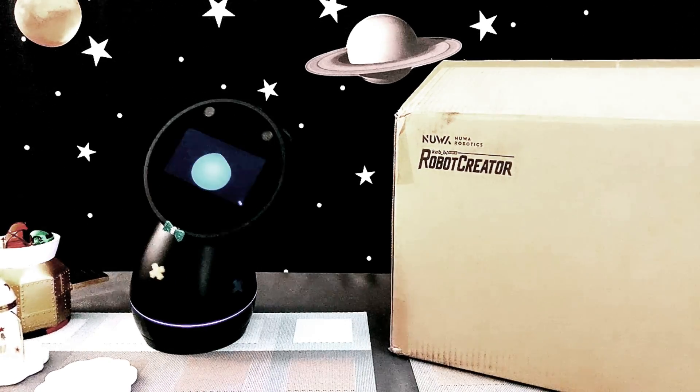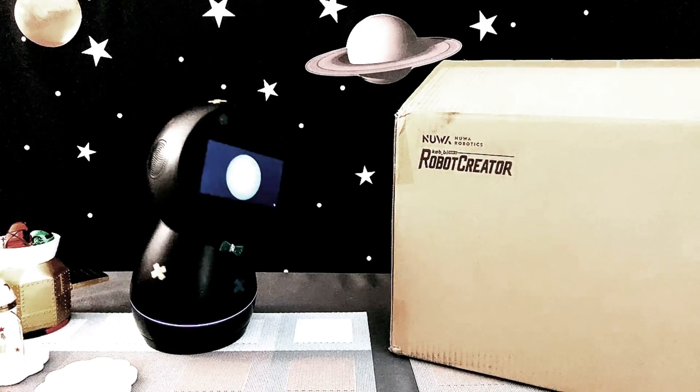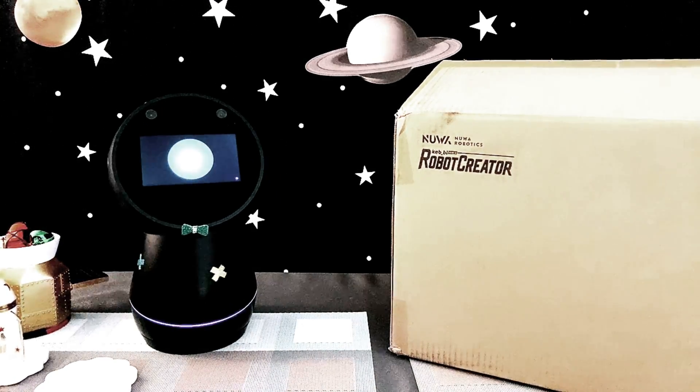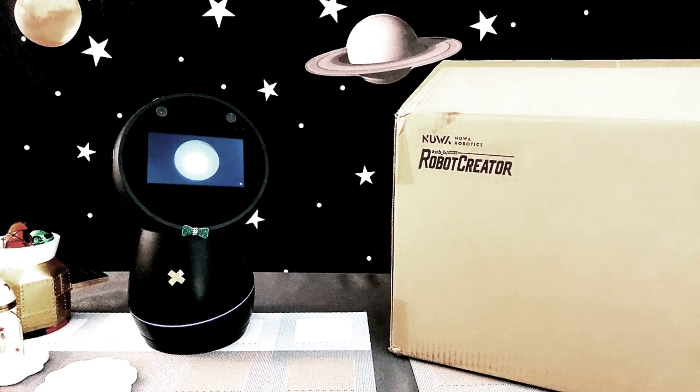We hope that this is not our last unboxing time together. So, without any further delay, let's get started.